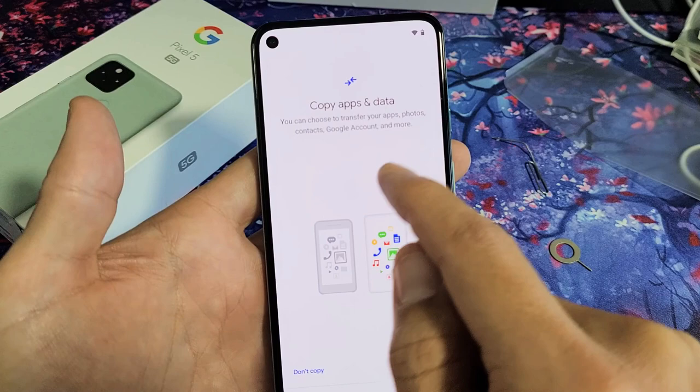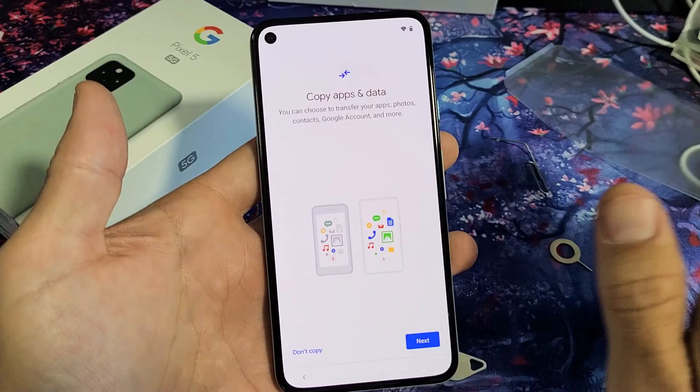From here, you'll see 'Copy Apps and Data.' You can choose to transfer your apps, photos, contacts, Google account, and more. If you want to proceed with that, go ahead and tap on Next. But I'm going to do a fresh, clean install, so I'm going to click on 'Don't Copy' here.